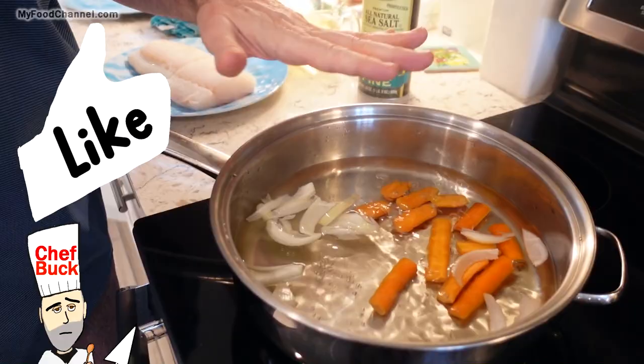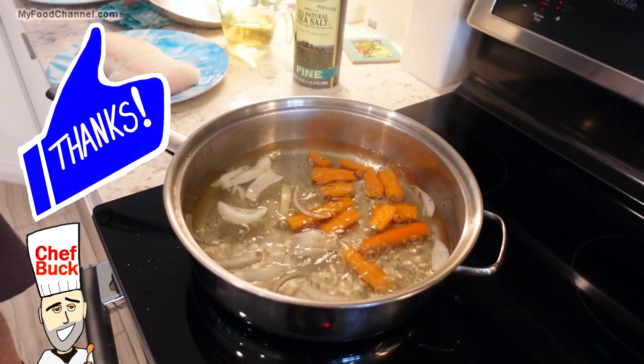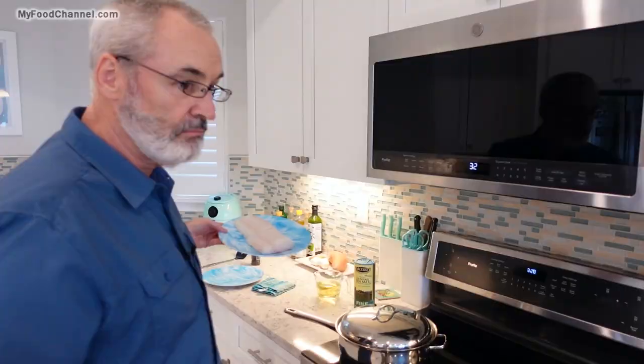Now poaching — you don't actually want it boiling. We're not going to poach it in boiling water, but I am bringing this up to a boil just so I cook my veggies a little bit. I got the salt and I'm going to do some black pepper, some fresh ground black pepper. I'm going to go ahead and give this a head start and let these flavors cook together for a little bit.